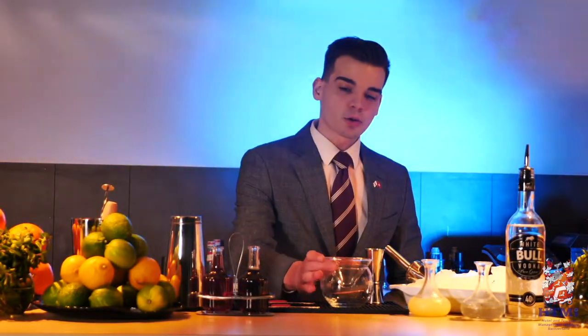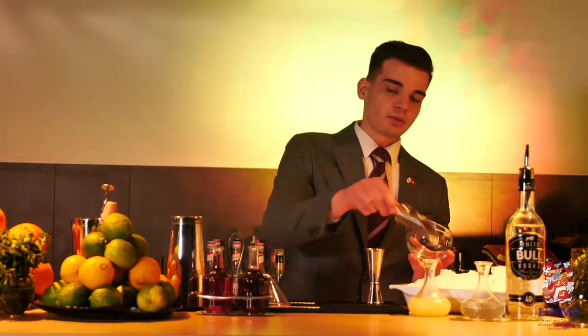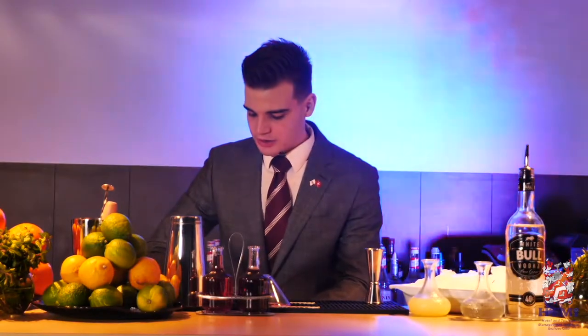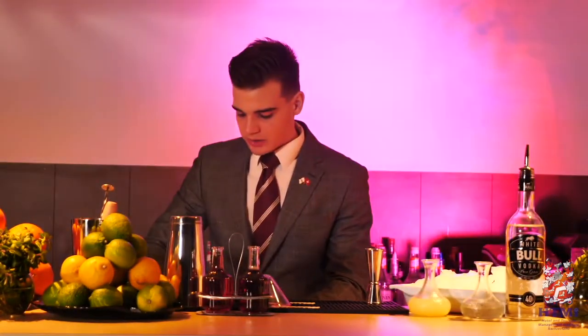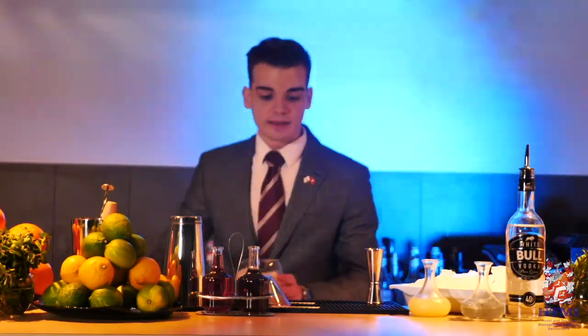For this cocktail we are using a really interesting presentation with this cocktail glass. First of all, we need to fill this bowl-shaped glass with crushed ice — it is really important that we fill it properly. Why? Because crushed ice will coat the inside of the cocktail glass properly like nothing else.